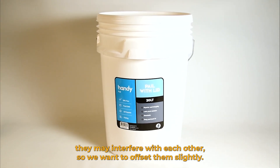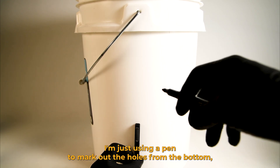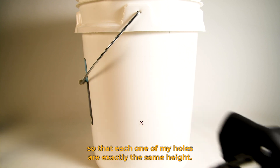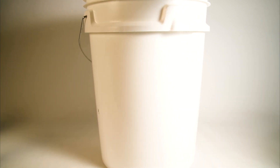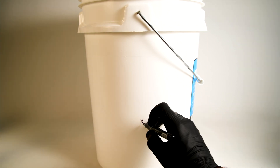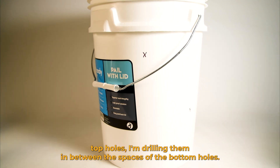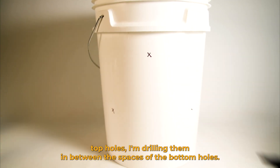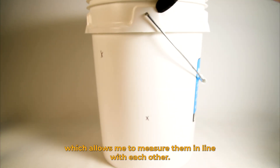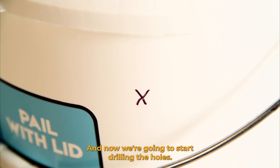We don't want to align the top holes with the bottom holes because when they grow the mushrooms may interfere with each other, so we want to offset them slightly. Also making sure not to be too close to the handle. I'm using a pen to mark out the holes from the bottom so that each hole is exactly the same height. For the top holes I'm drilling them in between the spaces of the bottom holes. There's a natural line on the bucket I'm following which allows me to measure them in line with each other. Now we're going to start drilling the holes.